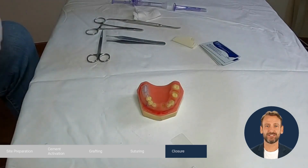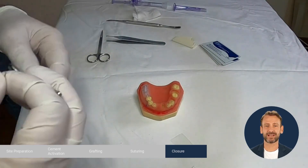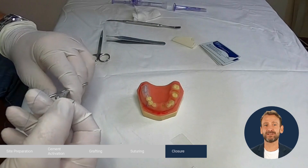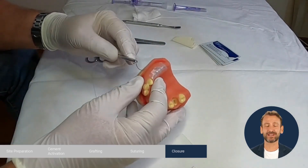Here is the suture sequence of Augma Shield: start buccally from the mesial to the distal, then palatally from the mesial to the distal, and continue to suture in the same sequence. We will now demonstrate the sequence.